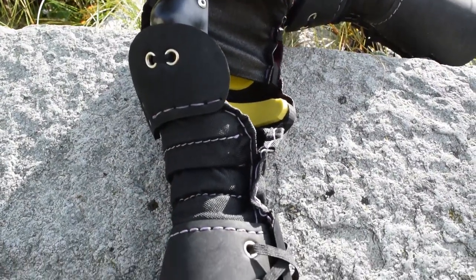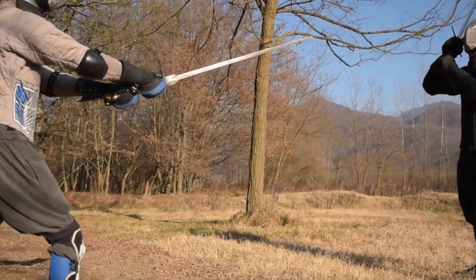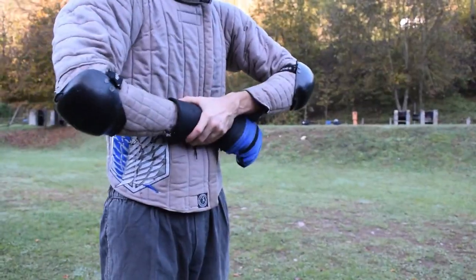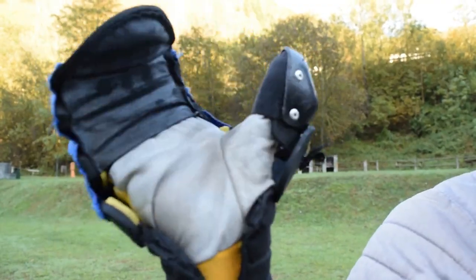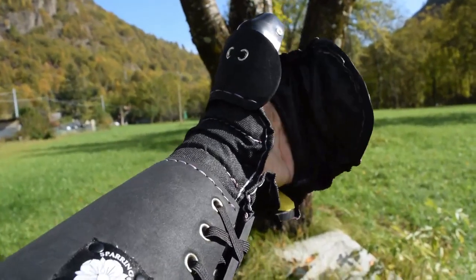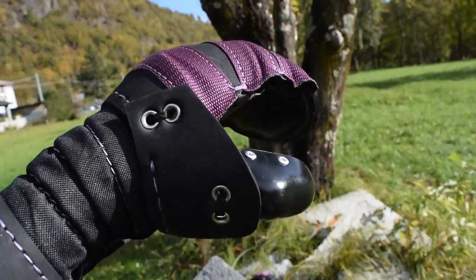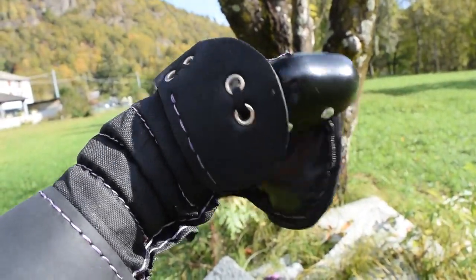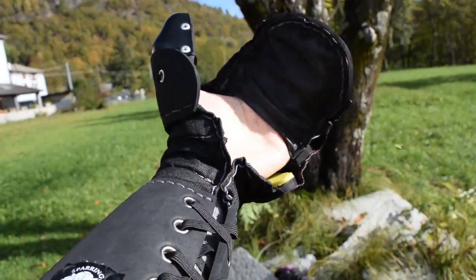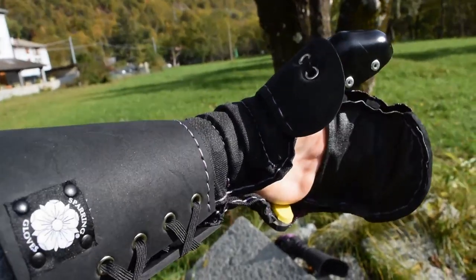First of all, let's see what these gloves are really good for. First, they are good for longsword, especially for heavy sparring, and second they are really good for special stretto actions. These gloves are really specialized for the use of the longsword — I have used a number of one-handed swords with them and it's not the best, but with the longsword these gloves are really good.